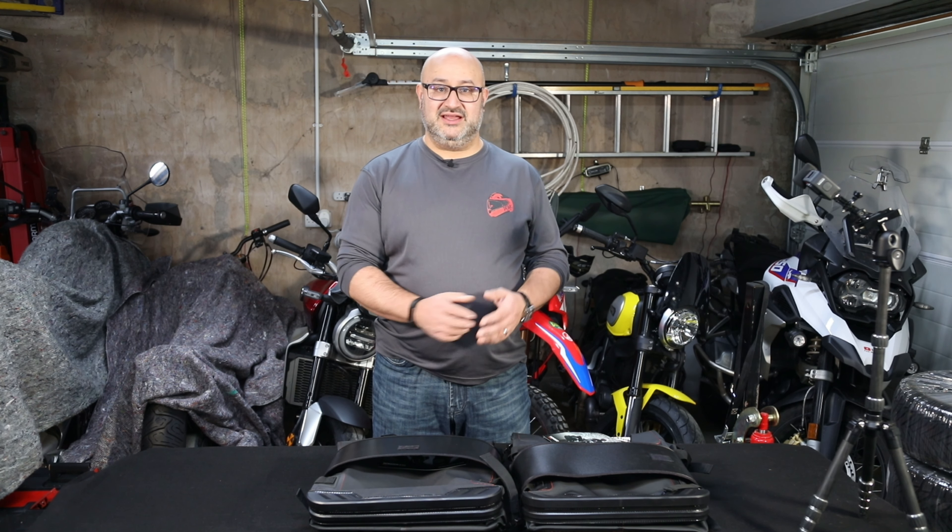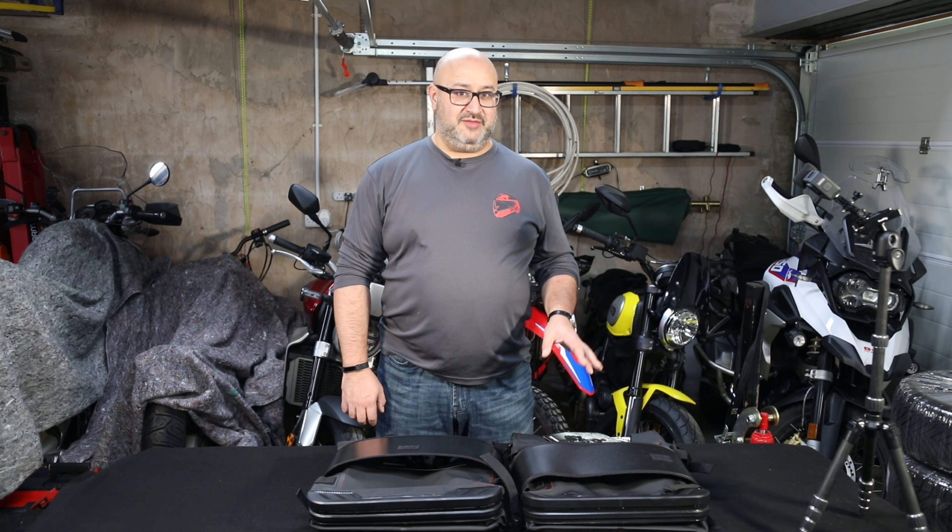I don't think these are really a competing product for more economically priced panniers. You can get some perfectly good waterproof panniers out there for not a lot of money, or use dry bags for occasional use. These are definitely at the higher end of the market — a premium product priced accordingly. The small one is about £312 as of November 2021 in the UK, and it's about £20 more for the large. But if you compare them to the metal boxes that manufacturers sell with adventure bikes, they become quite competitive — about a third less than the price of BMW boxes.